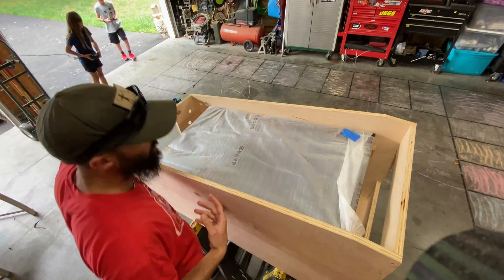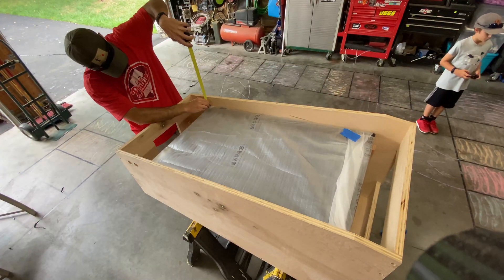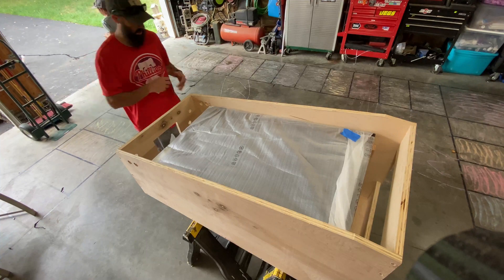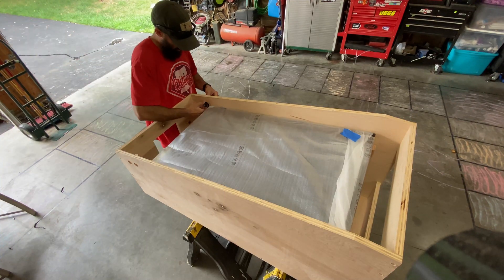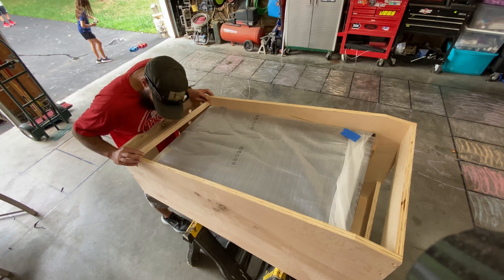With the temporary mounts cut and in place, I dry fit the TV. Everything looks good, but I want to get one more look at the button placement. It's going to be a tight fit, so I wanted to dry fit some more just to make sure.